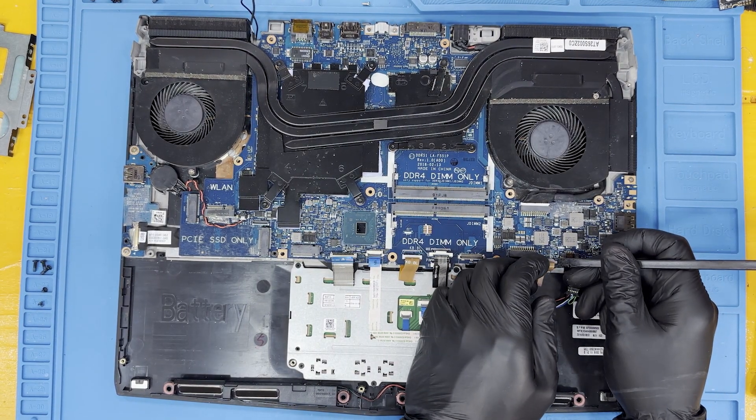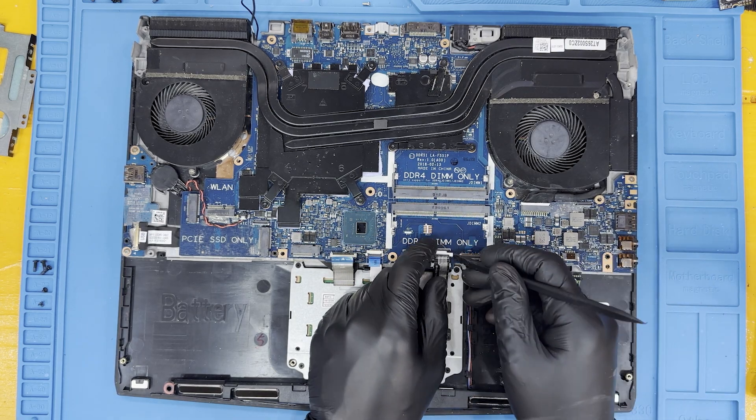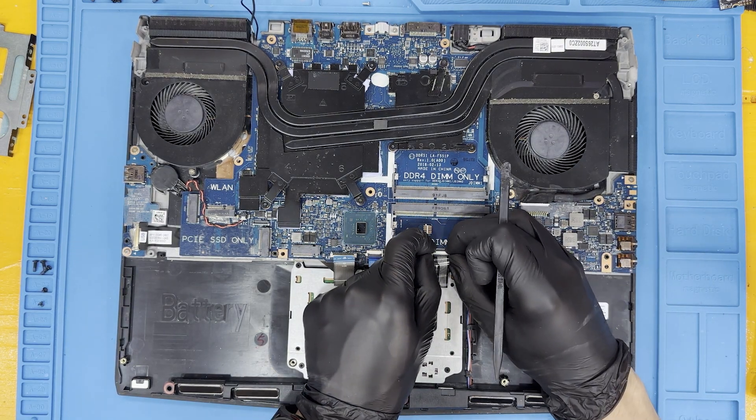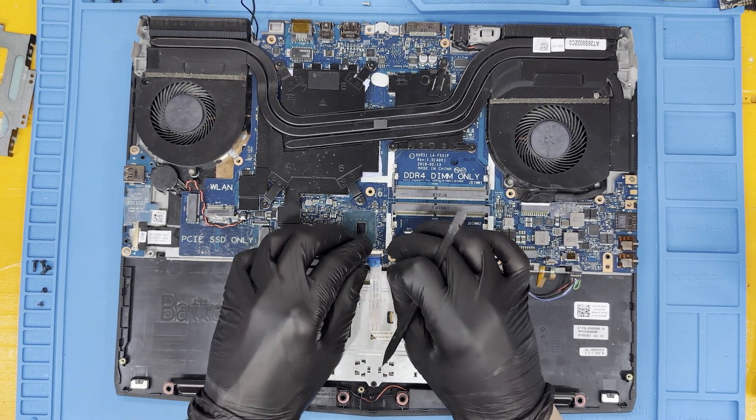If you need any of the tools or parts shown in this teardown, all of the equipment shown in this video will be linked in the description below. Feel free to check out our large tool and part catalog on techdep.com for any and all of your tech needs.